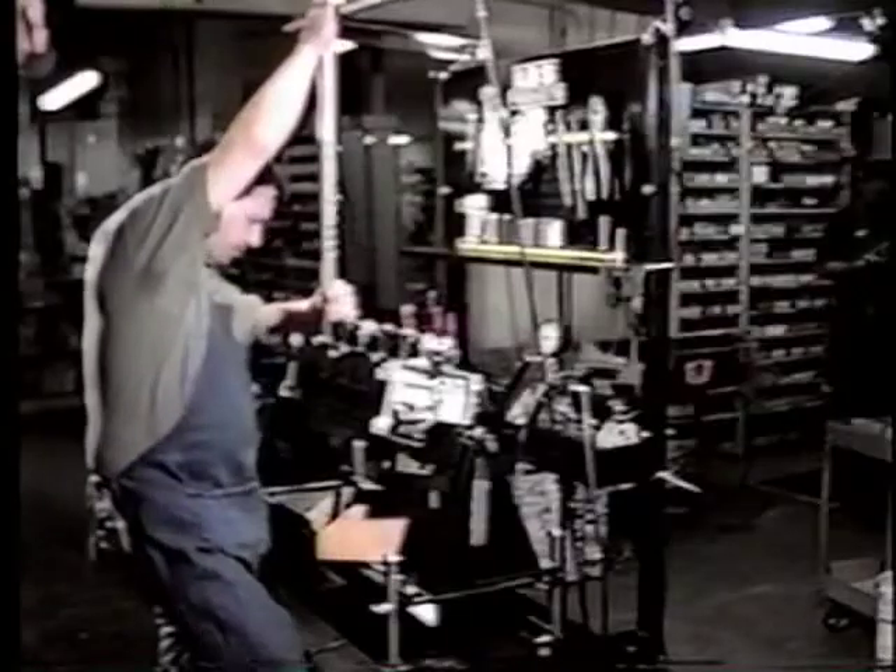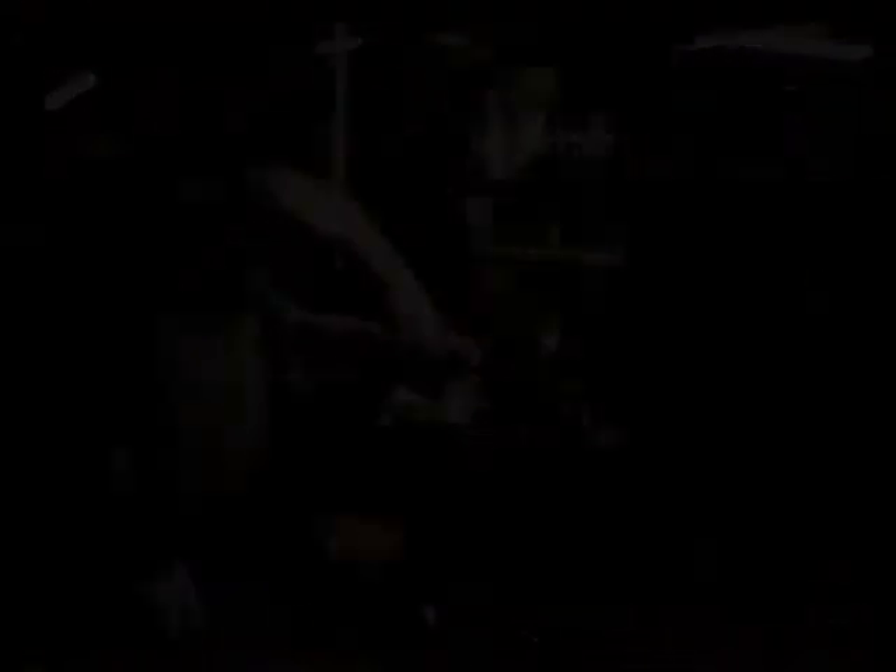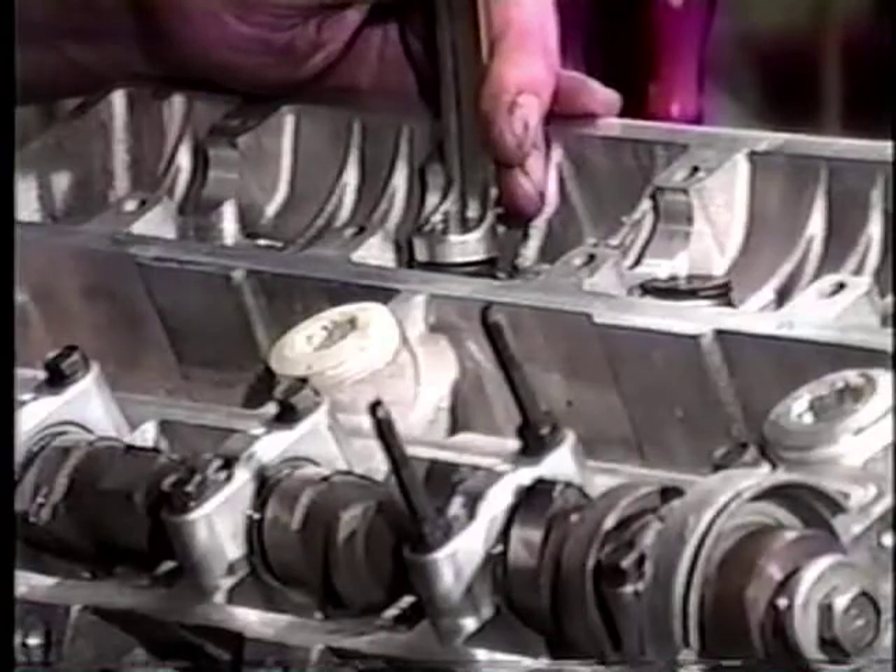We finished that one, now we're into the Ford Lincoln motor with the roller overhead cam. Basically all the rest of it's the same, but we're just showing how you can do the same thing to bring those rollers in. The rollers are hooked onto the followers on that particular model.